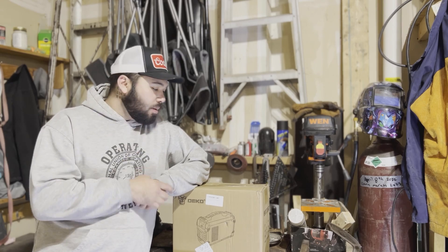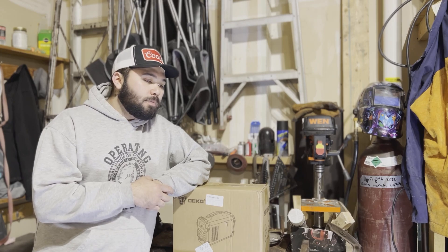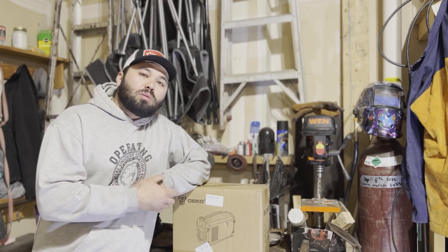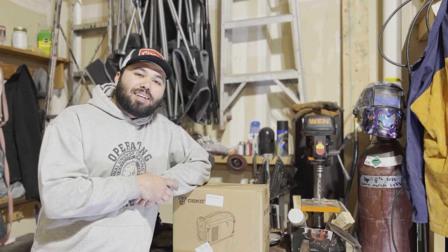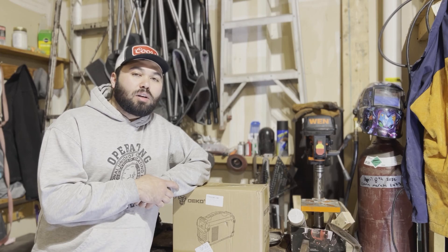We're gonna open this box up, check what we got in here, maybe weld a couple beads, and then maybe we're gonna also show you how to make a little TIG welder out of this bad boy — a little scratch start.